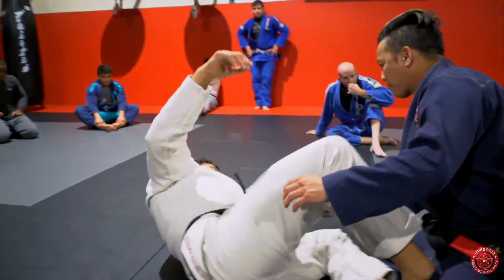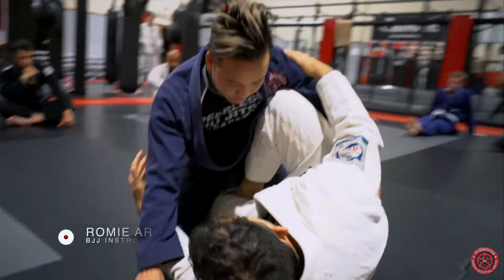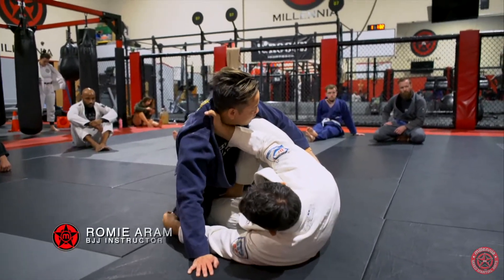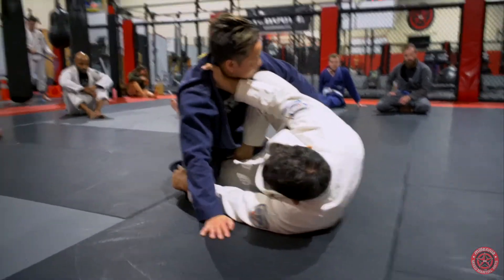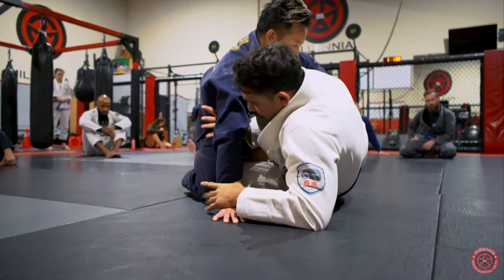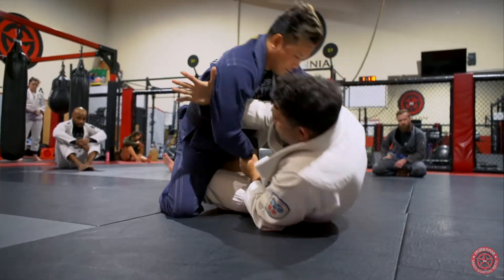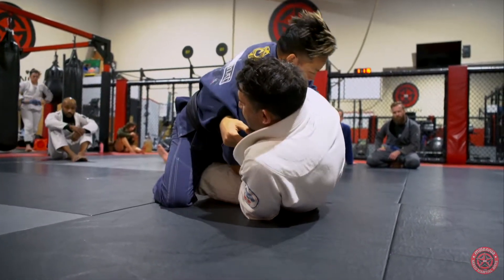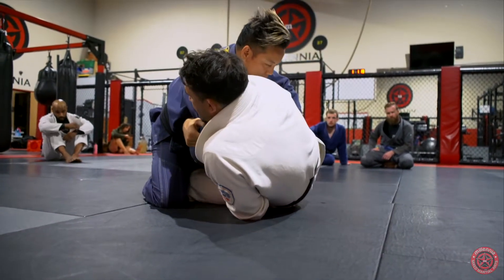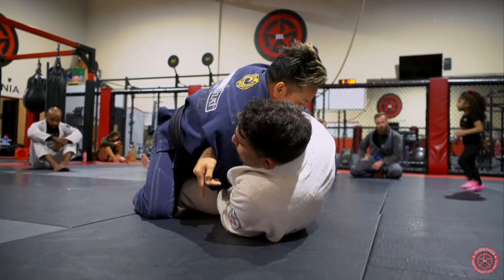Same thing — working this half butterfly, half guard here. For the first one we did, we went lapel and grabbed the pants. This next one is going to be off of the drag. So I'm grabbing at the tricep, punching the wrist in and holding here. I'm pulling him on top of me, bringing his hips off his heels, and I'm going to start sweeping. The only thing he has to stop the sweep is this leg.